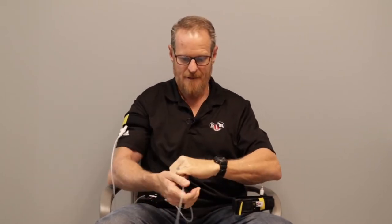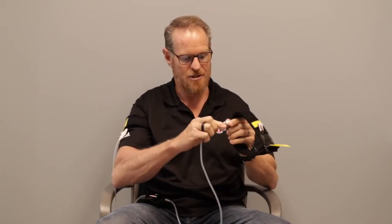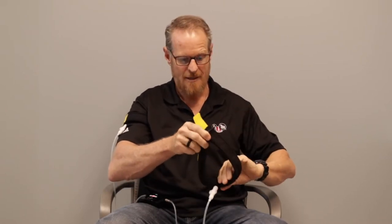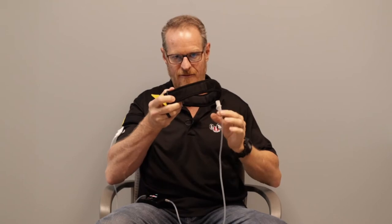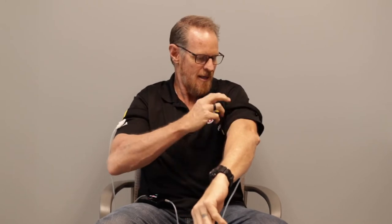Next, take the other piece and connect it to the arm band — you should hear an audible click. Then, with the tube facing down towards your hand, slide it up your arm over your clothing and give it a nice snug pull.